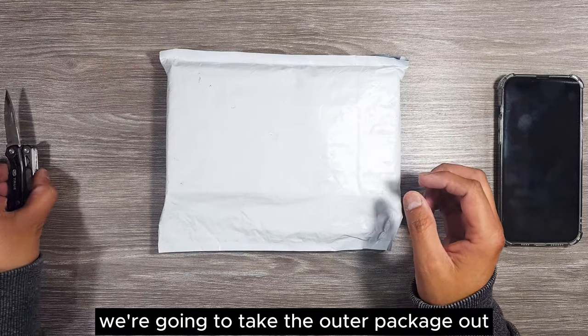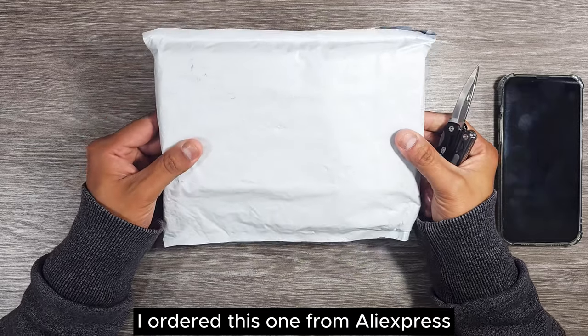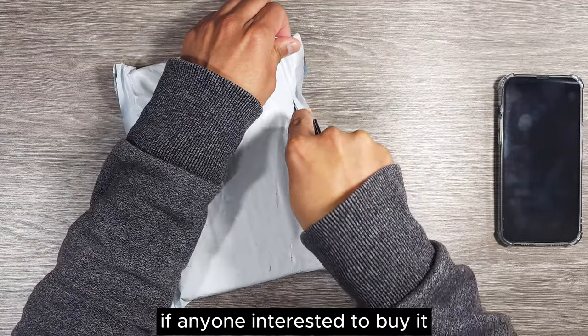First of all we're going to take the outer package out. I ordered this one from AliExpress and got delivery within two weeks. I will leave a link in the description if anyone is interested to buy it.